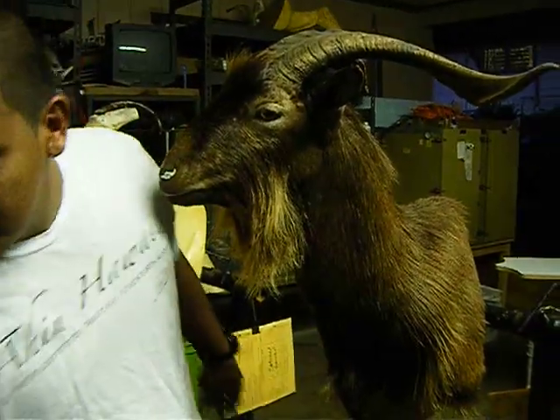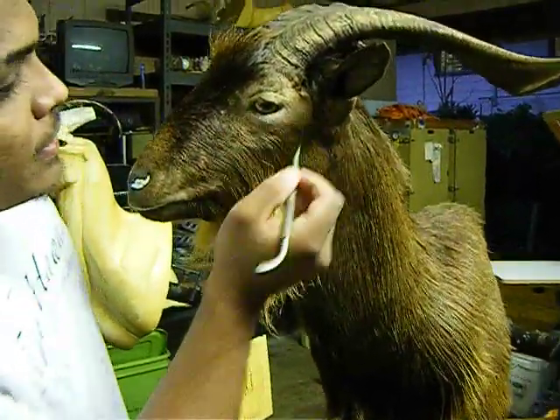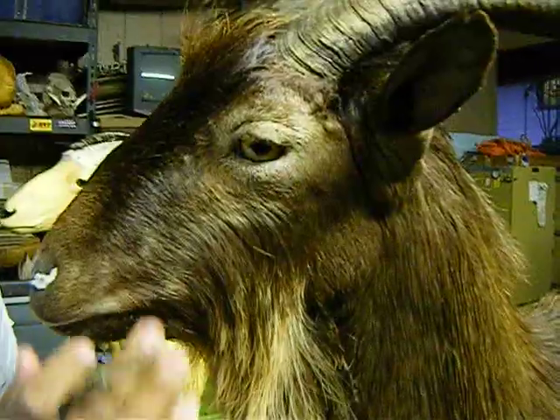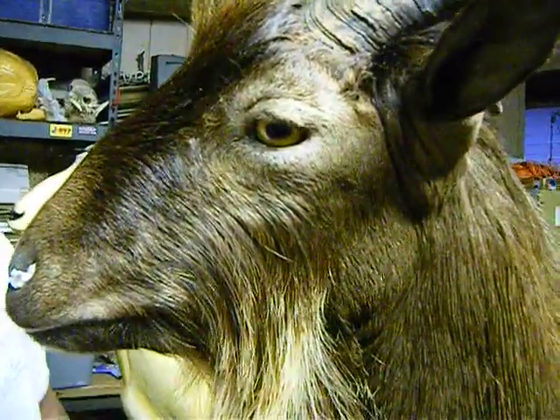You guys can see the nice details to the ear area. You can see all the details with the eyes, nose, everything with the lip line nicely tucked.